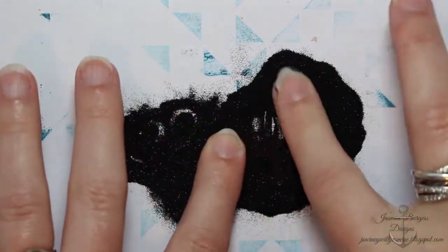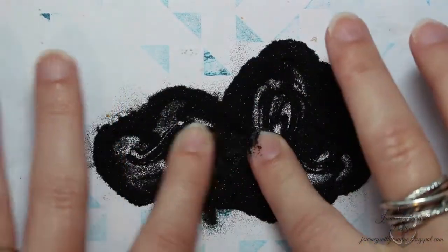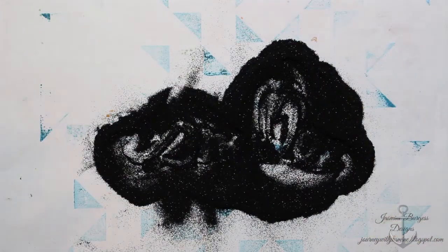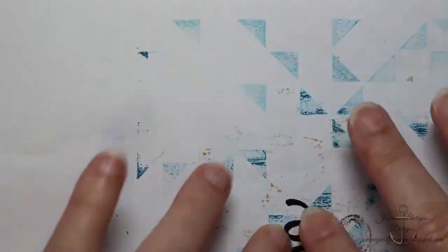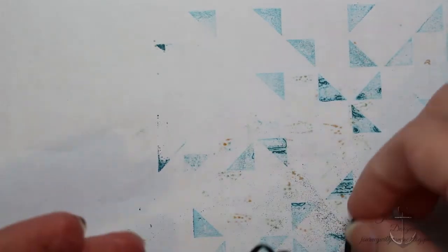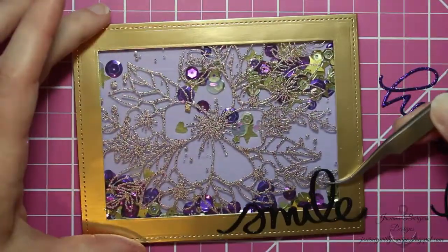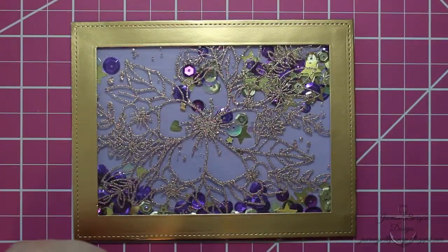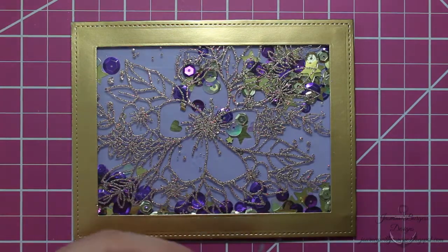I'm using Elizabeth Crafts Silk Microfine Glitter, which is a super finely milled glitter with tiny, tiny particles. It sticks really easily and well to the adhesive, so you won't have glitter flaking off — that's due to both the particle size and the Stick It adhesive. You can use this with bigger or chunkier glitters, but I can't guarantee the results as well as with the Microfine.